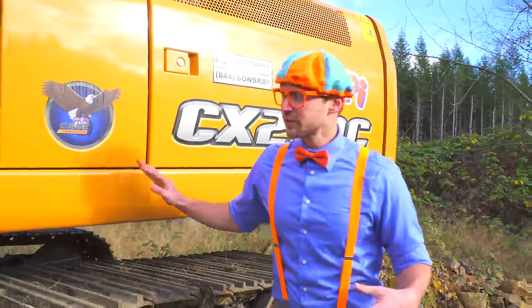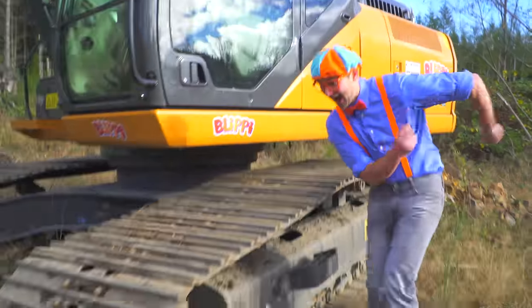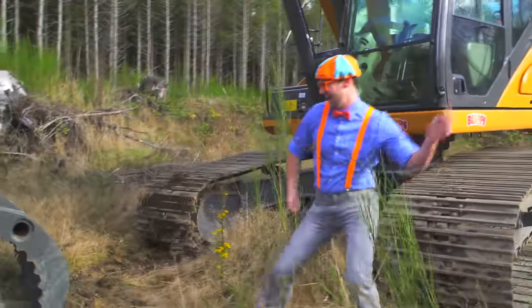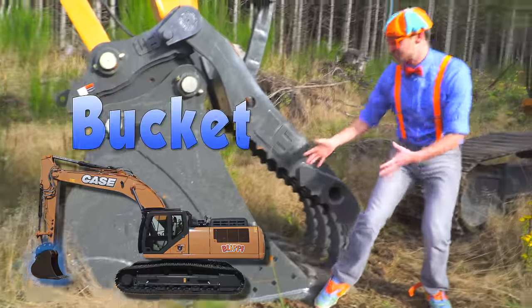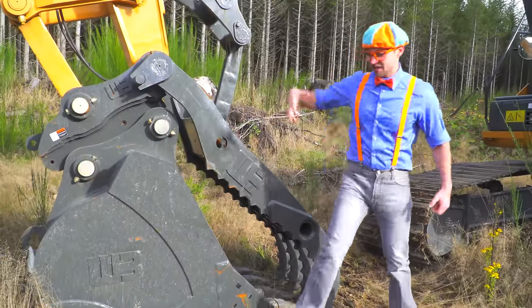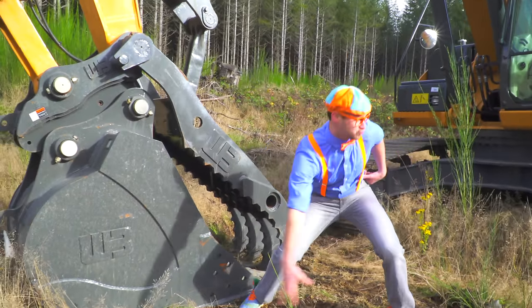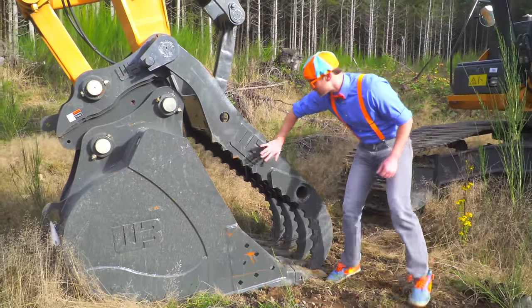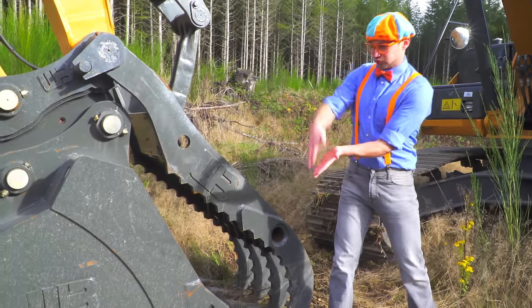I almost forgot my favorite part! The bucket! Let's go! Whoa! Look at the bucket! This excavator bucket is really big! It can grab and scoop a bunch of dirt out of the earth. And this part right here, the clamper — yeah, it's called the thumb.